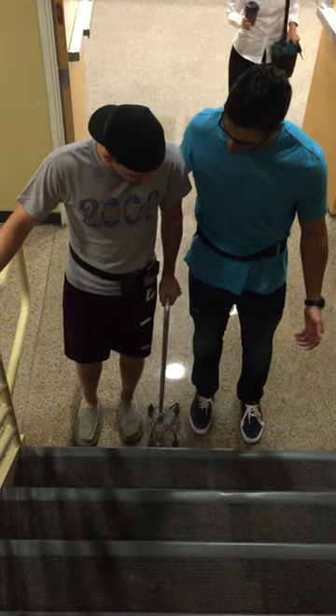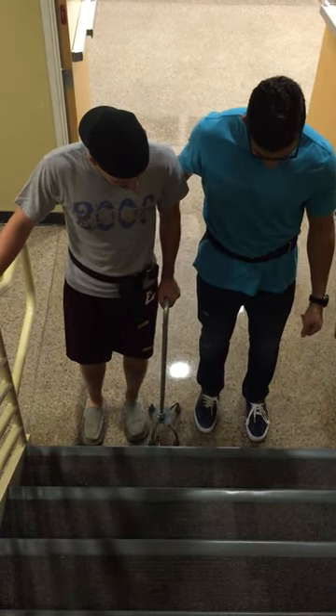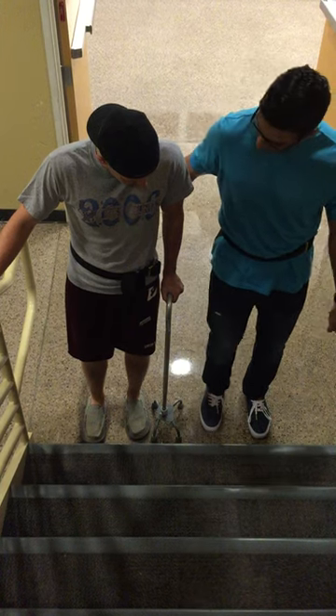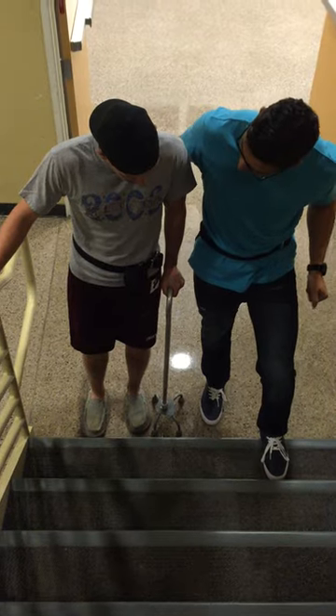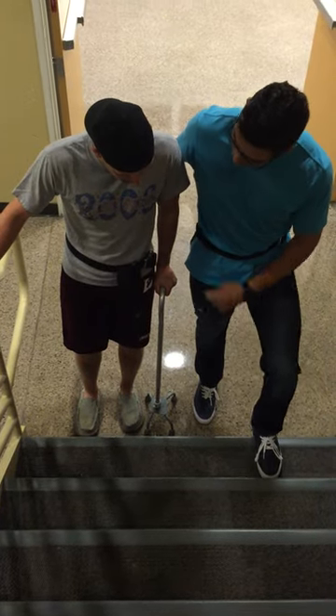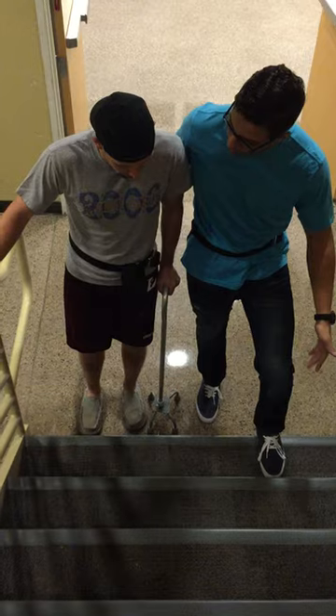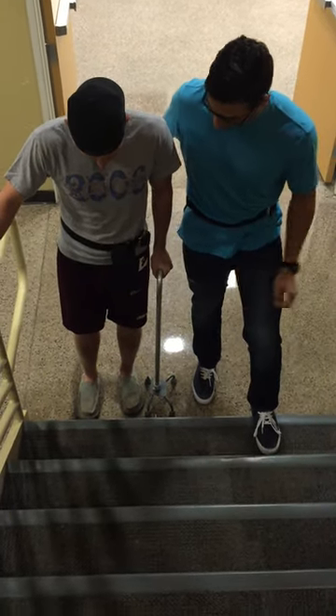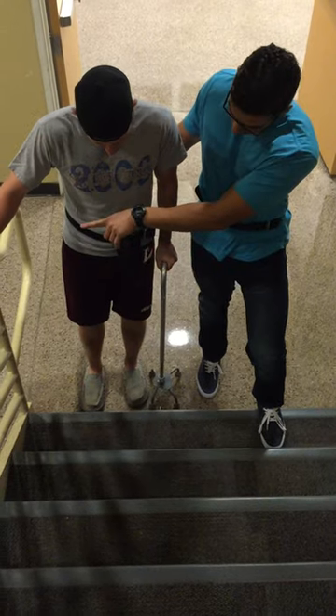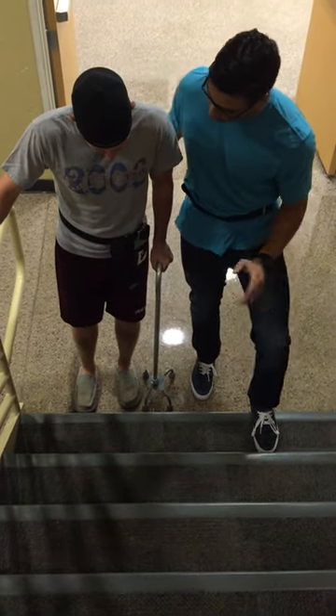As far as sequencing goes, what I want you to do here first is step up with your left one, then leave the cane behind so you can push up through it, and then we're going to bring your right leg up. So it's going to go left leg, right leg. And I'm going to be right here — use the handrail if you need it — I'm going to be right behind your hip to give some support.